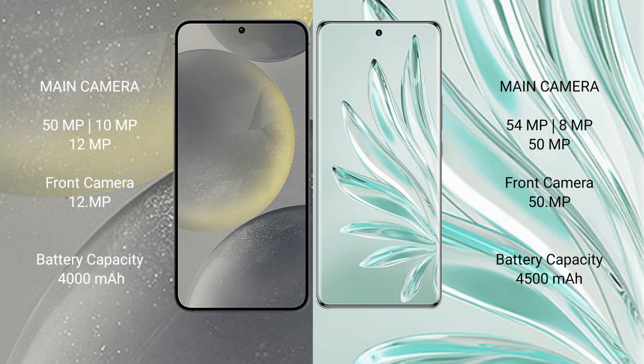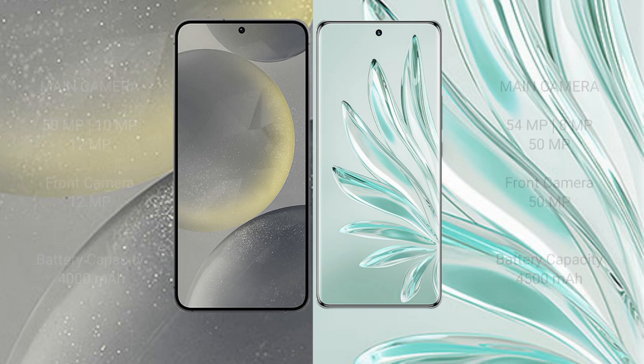The Samsung Galaxy S24 has a 4000mAh battery with 25-watt fast charging support. The Honor 70 Pro Plus has a 4500mAh battery with 100-watt fast charging support.